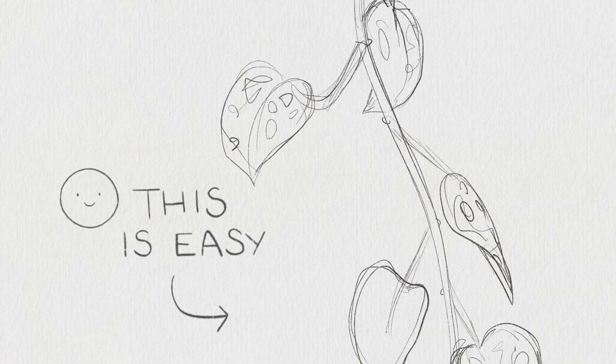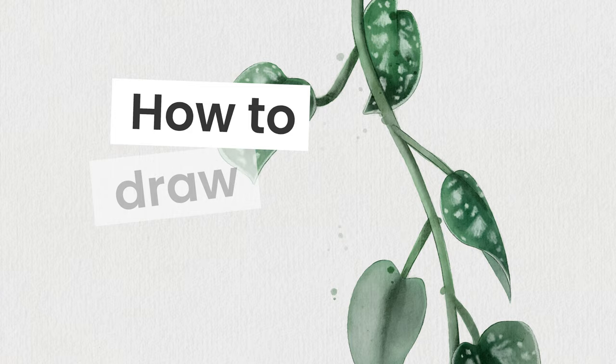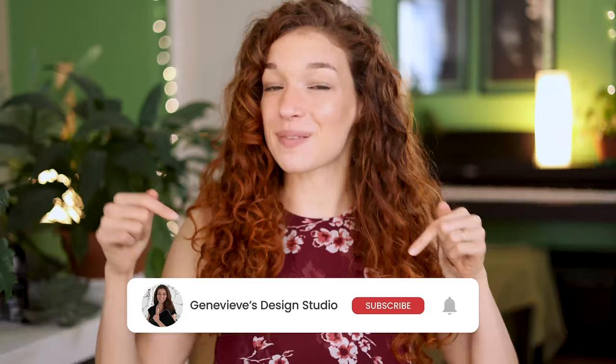Drawing a synopsis is easier than you think, and I'm going to show you exactly how you can do it, no matter your skill level. Hello beautiful people, it's Genevieve, and my goal here on this channel is to teach you all about illustration and design. If you're new, make sure to subscribe so you don't miss any of the weekly videos and join our wonderful creative community. Grab your drawing tools and let's get started!